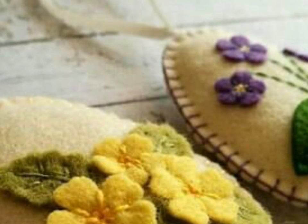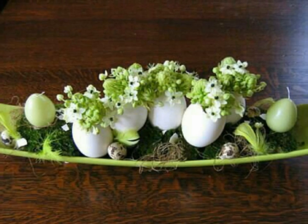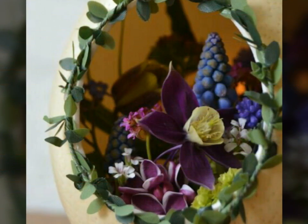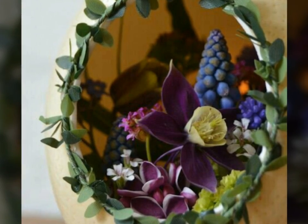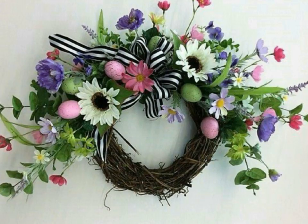Friends, look at this — it is very beautiful. The color of this flower is very beautiful and nice. That is very beautiful. Friends, you can decorate your divider with this beautiful flower decoration.